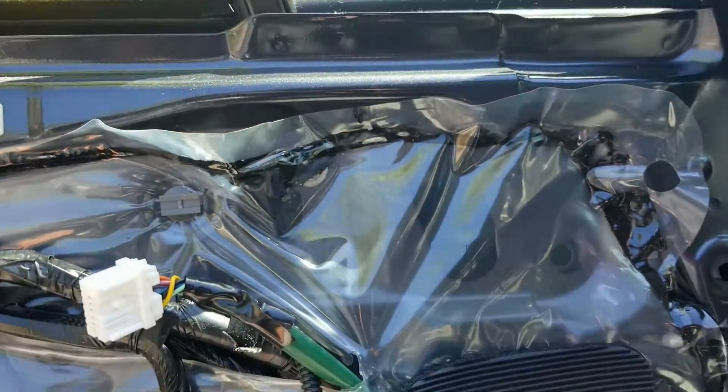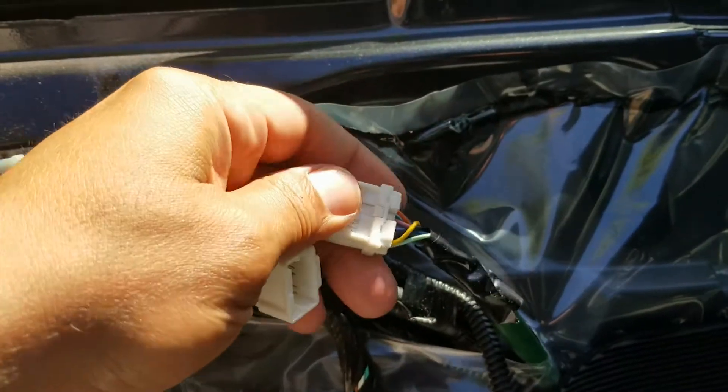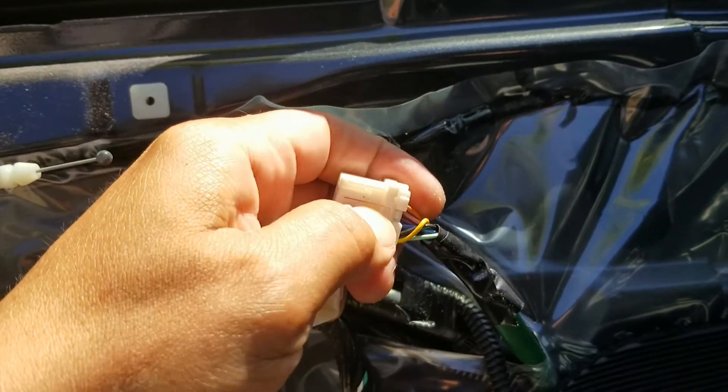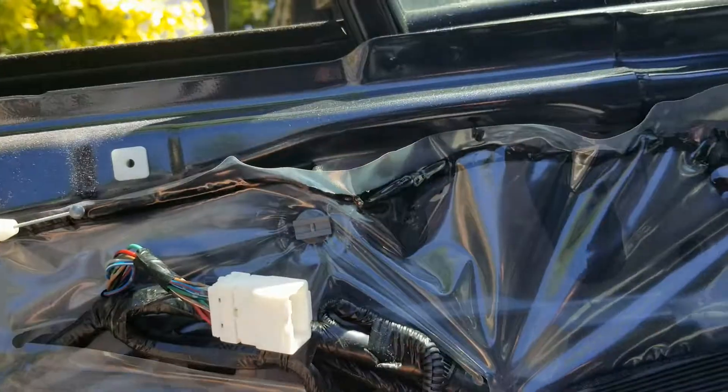Anyway, there was a harness right here — I'll show you what I did. There's a harness right here that I unclipped. You unclip this one; it's sitting right in front of you. You can use that tool, the little hook tool, or a little screwdriver — either one — pull this one back and out.